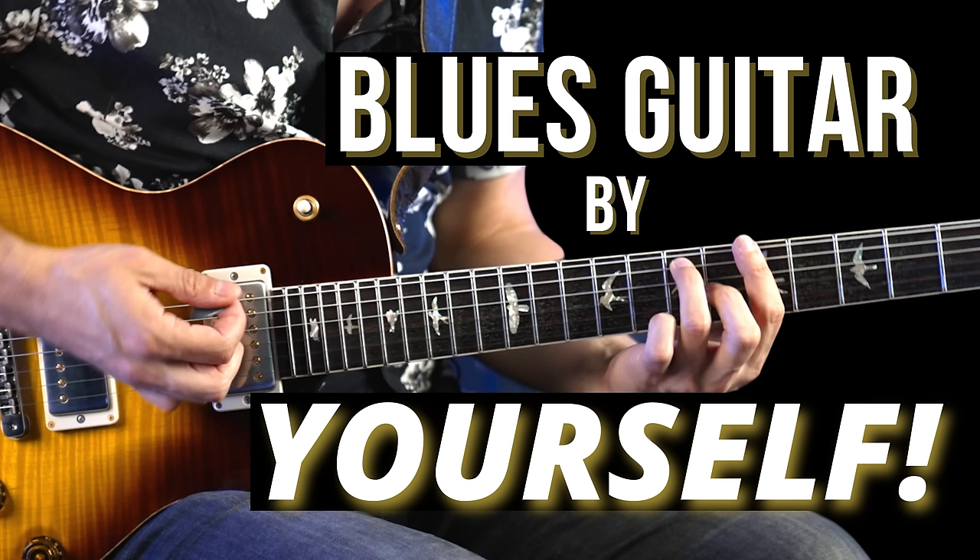I'll tab out a few examples and put them in the links below — that's totally free. I'm also going to put a link that gets you 50% off my course Blues Guitar By Yourself, which shows you a lot of this turnaround stuff, plus a bunch of other blues progressions that combine chords, licks, and riffs you can play with a band or at home by yourself. All right, let's jump into the lesson.